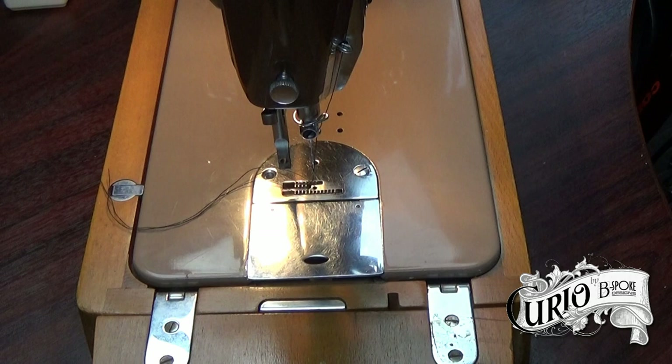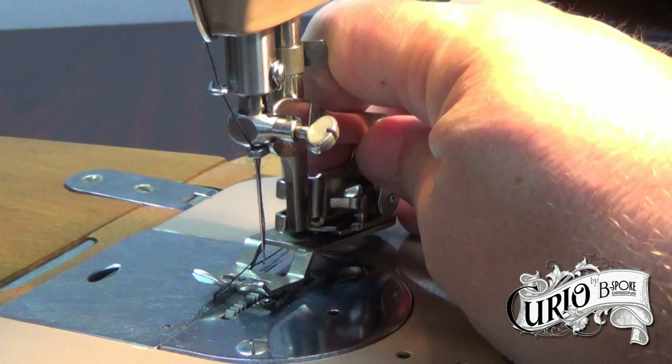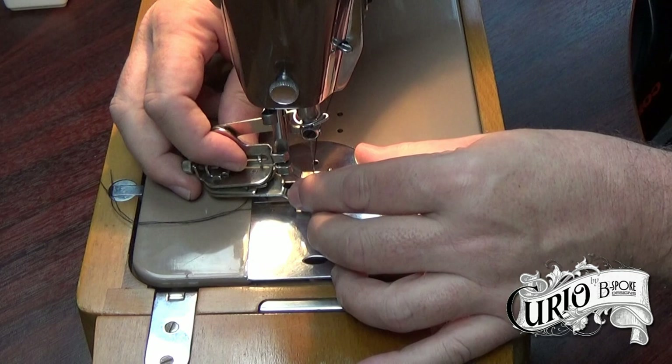The attachment replaces the presser foot. Make sure the fork hooks over the needle clamp. Refit the presser foot screw.